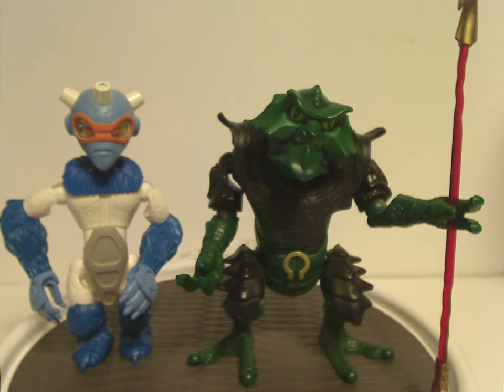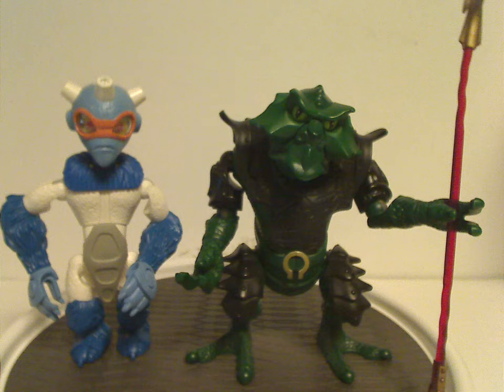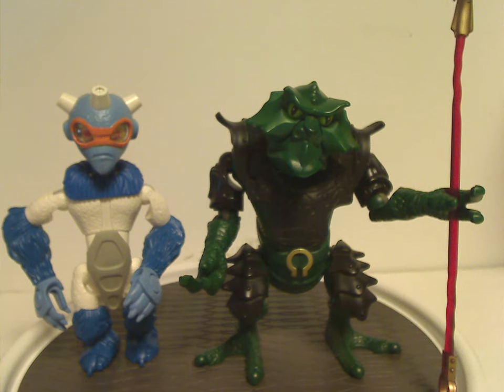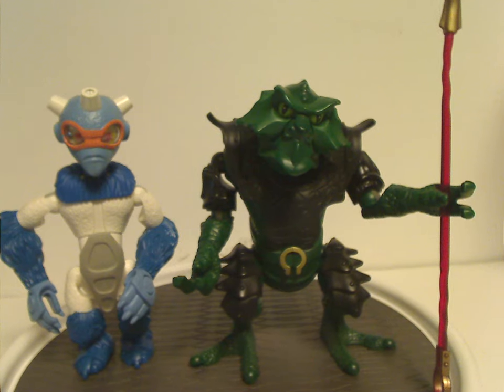Hello everyone, Dylan here. Happy Throwback Thursday — the rotation leads us to my second Galador review. This one is on Nepal, the standalone figure, and Euripidus from 2002 of course.